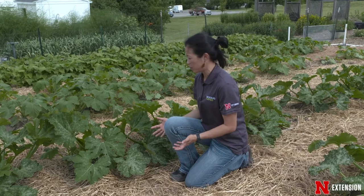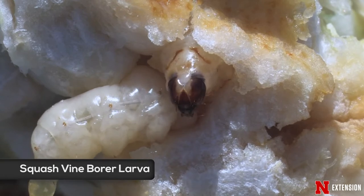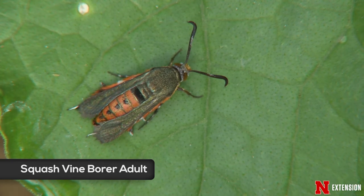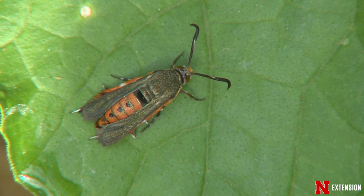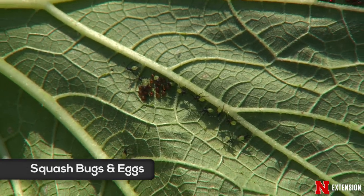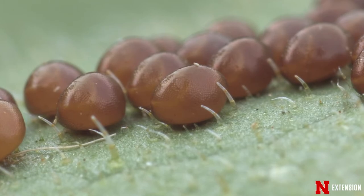Here I've got a squash plant and what I'm going to do is scout for squash vine borer and also squash bugs. I'm going to look near the stem near the base for eggs laid by the squash vine borer moth, and I'm also going to check the leaves and the undersurface for nymphs of squash bugs and also their eggs. They're normally laid in mass — reddish color, usually 20 to 25. You want to squish those and get rid of those so the nymphs don't emerge.